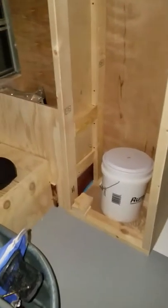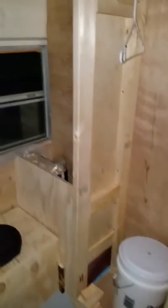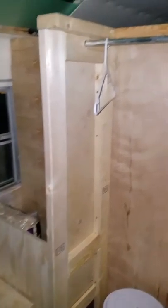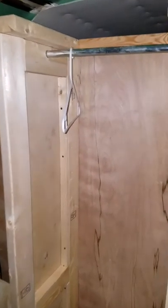Okay everybody, back for an update. The back of the bus is still a wreck but that's where all the storage is right now. We've been working this weekend and got the closet ready — we're going to put a top on it and then trim the face.